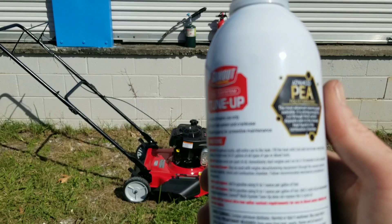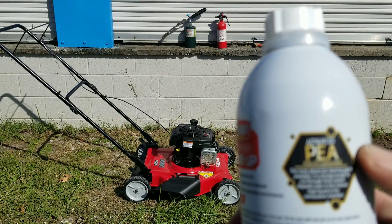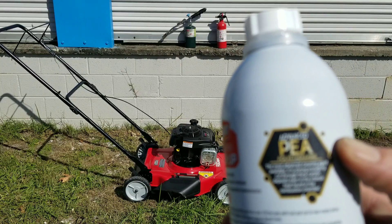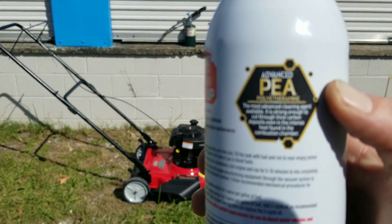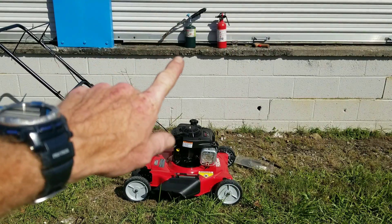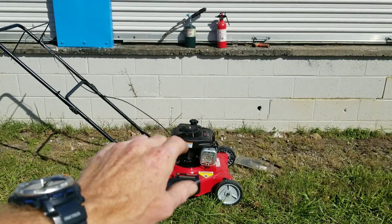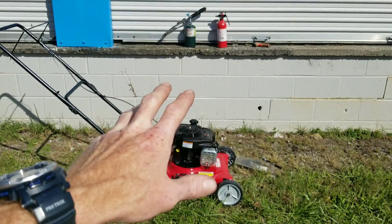We're definitely going to find out if this stuff works. They claim their way to fame with advanced PEA, and this states it does have, in fact, a lot of PEA in it. As you can see, we have a lot of methods to test this stuff out, to see how well it burns, and to go inside the engine and take a closer look.